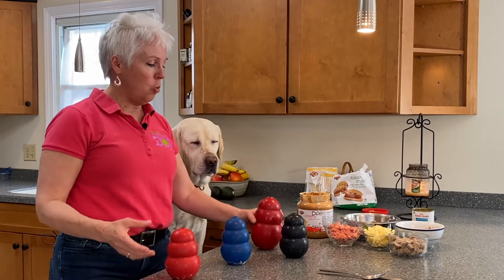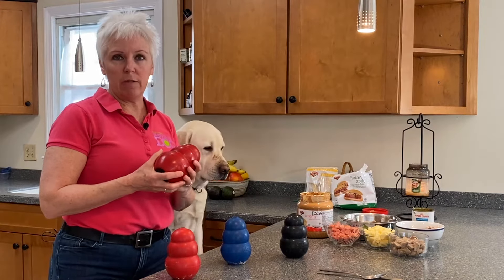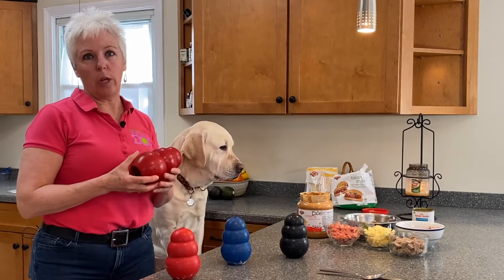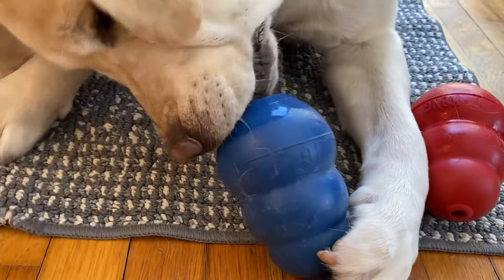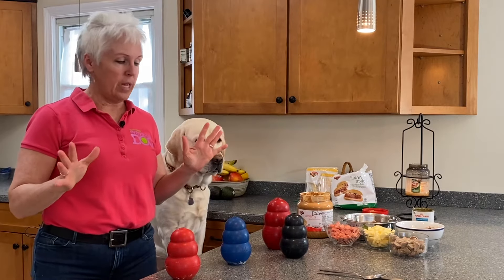Why? Because you want a Kong to be used effectively with your dog. In the lousy weather in New Hampshire in the wintertime, we often feed our dogs out of Kongs — that becomes their dinner. They have to solve the puzzle to get the food out. You want bigger, not smaller. That's the first mistake.